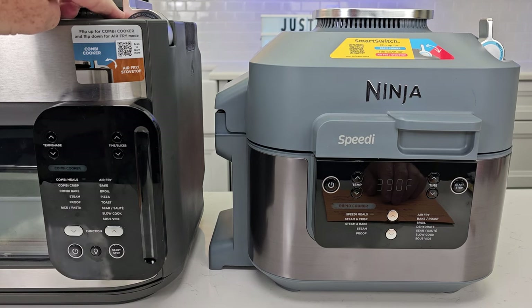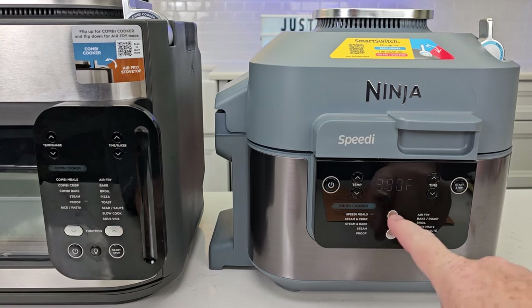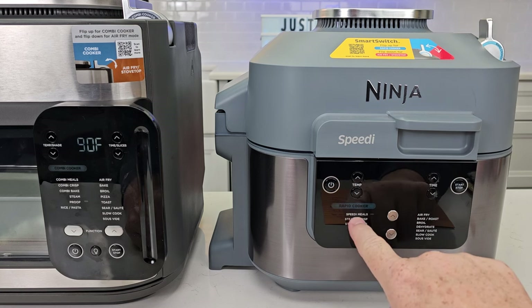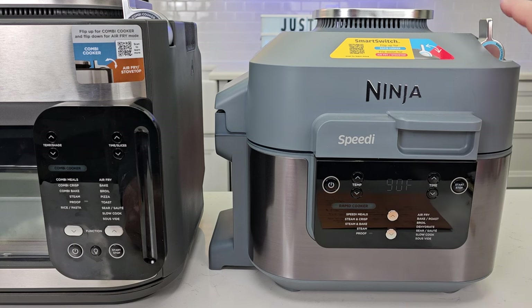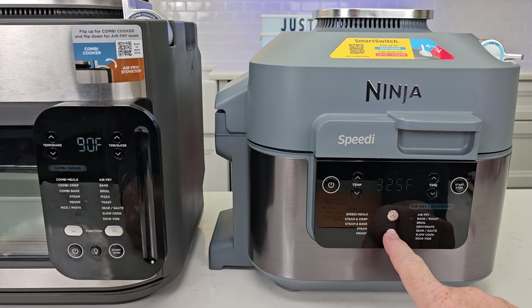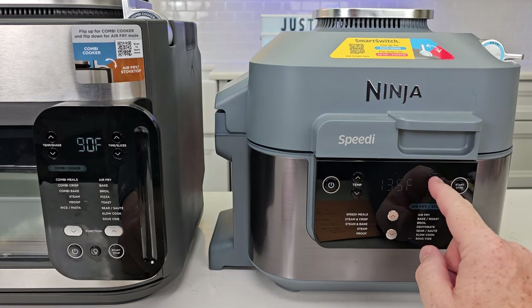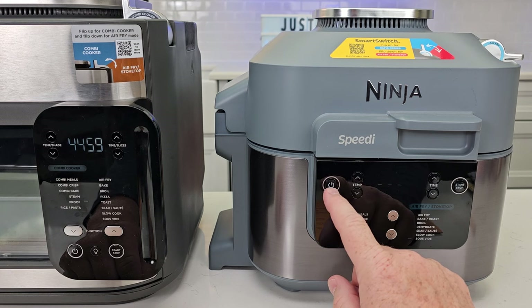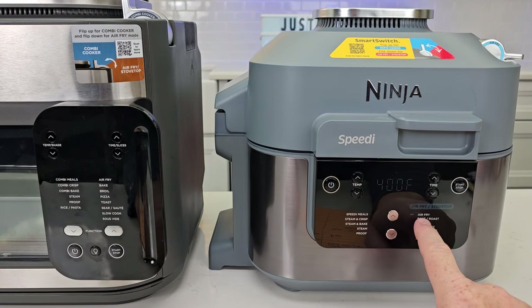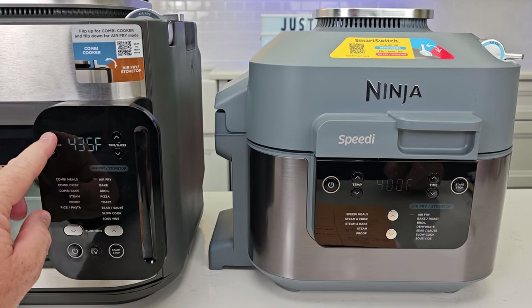Both machines let you adjust temperature and time, and have a start/stop switch. One difference: the Speedy does not have an interior light. Also, in air fry mode the Speedy only goes up to 400°F, while the Combi goes up to 450°F.